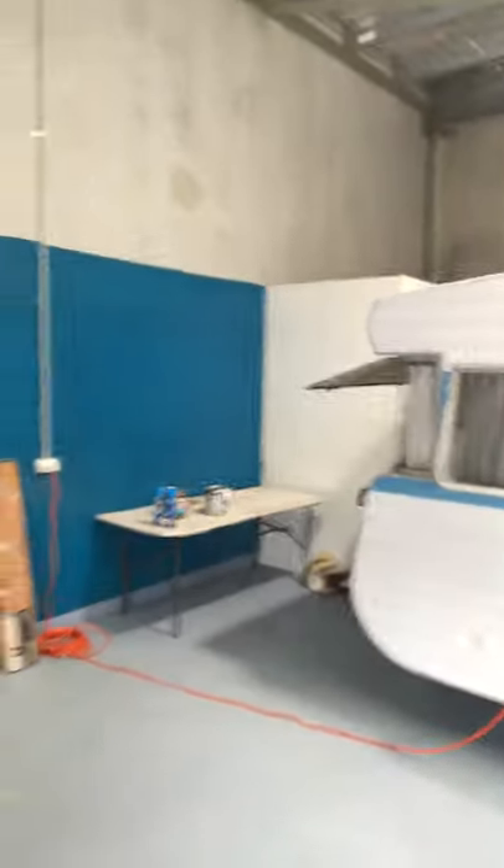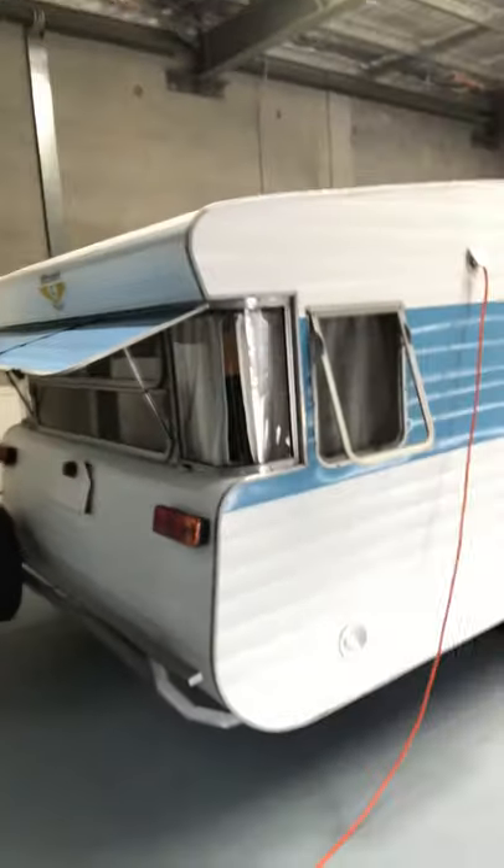Hello everybody, Mark here from Retro Caravan Renaults. Going to do a walk around video of our latest caravan which is a 1973 Viscount Royal. It's in our little factory here in Ballina. It's had a full respray and looks in fantastic condition, just like off the showroom floor.